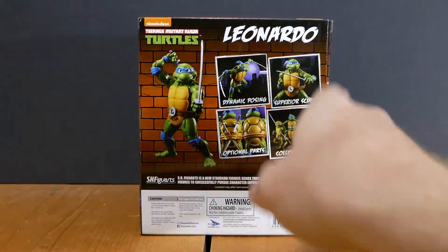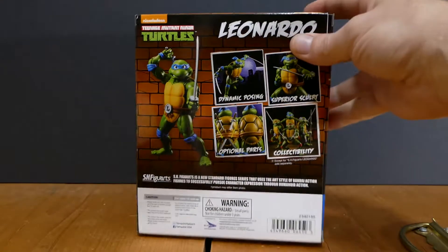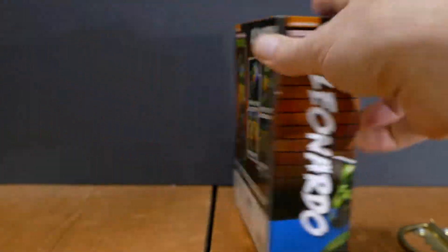On the back we see some of the poses, some of the optional parts where you can put the swords in the back there. And we can see how Leonardo fits in with the rest of the group.